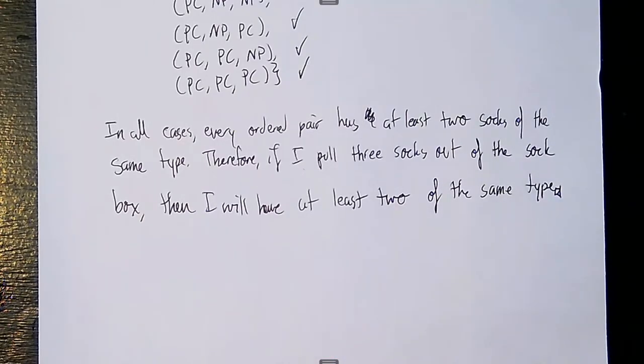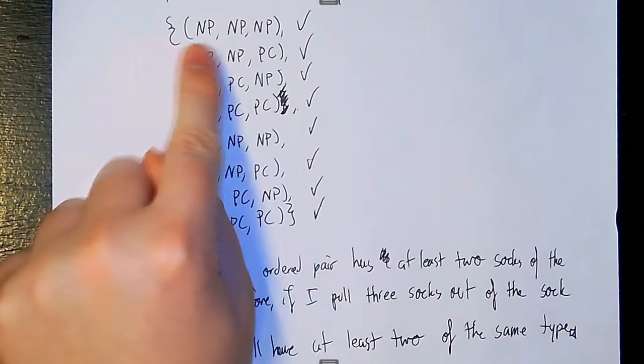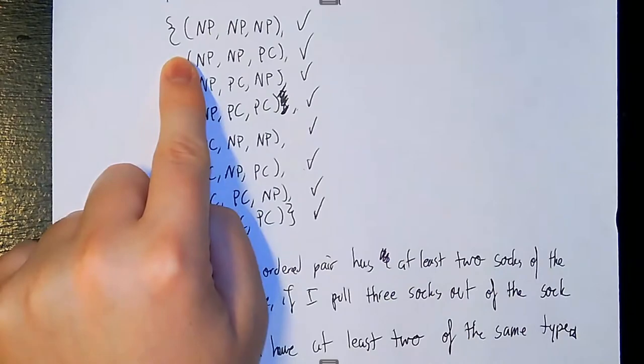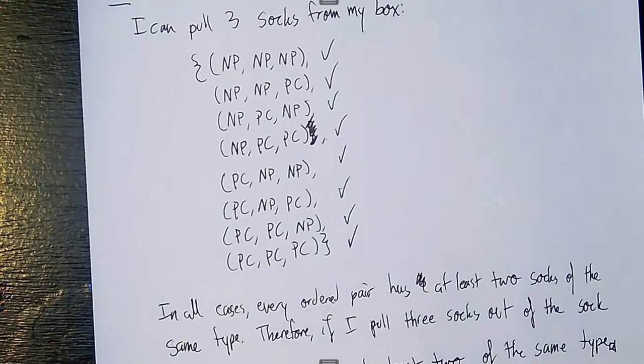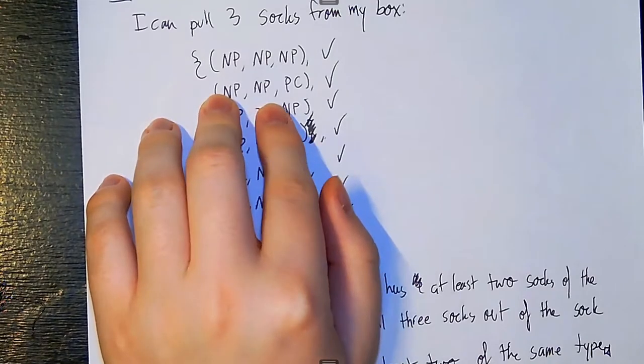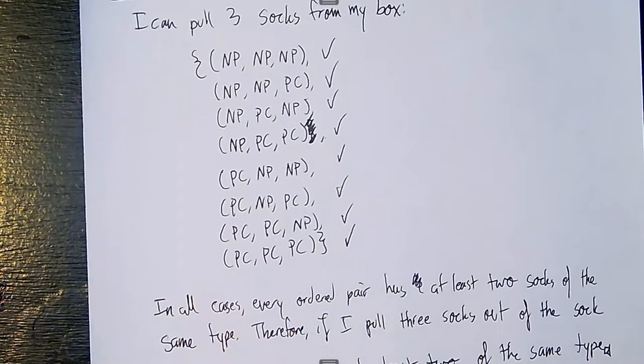This is all well and good, but it's a lot of work to write out all of those ordered pairs. We can actually break it down a little bit easier by focusing on one sock at a time. For example, consider the case where the first sock is NP — and if the second sock is also NP, then we don't even need to consider the third, because we already have two of the same type. This saves a little bit of time, and I'll introduce a new type of proof that lets us consider the problem this way.